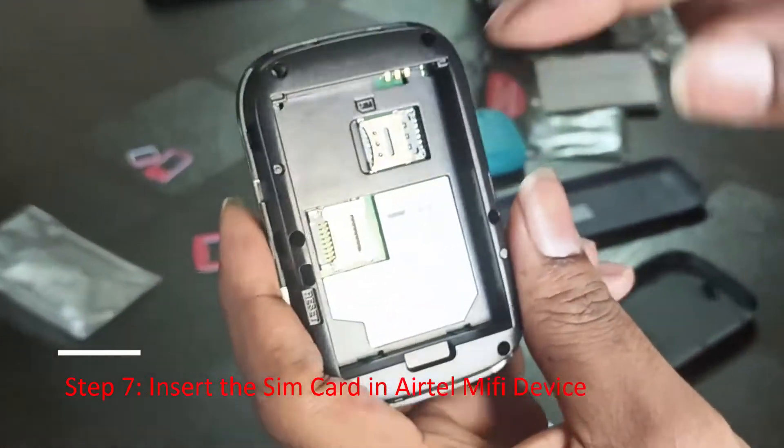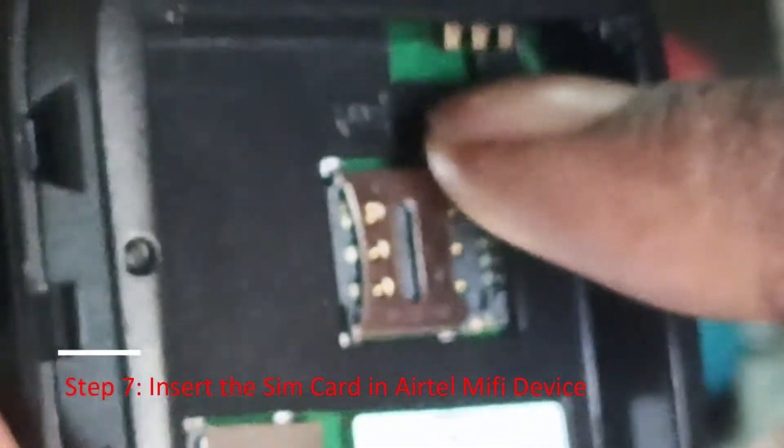Insert the SIM card into the Airtel Mi-Fi device.